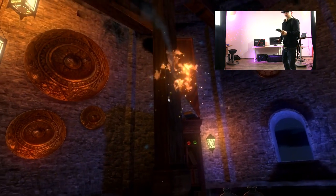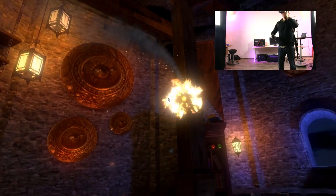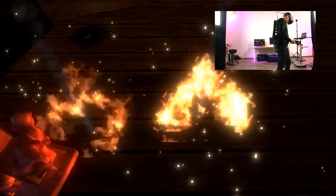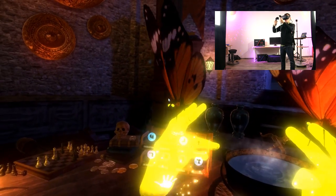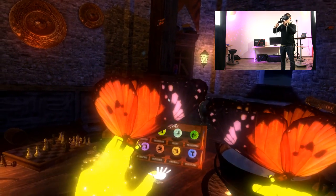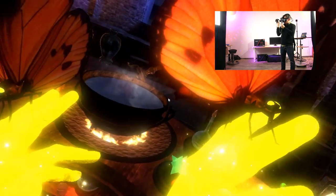You will have the power of fire in your hands and destroy your town. Wow. Incredible. The graphics are incredible.